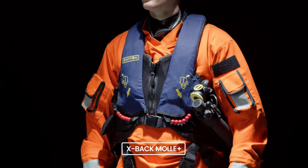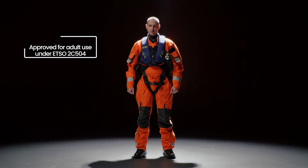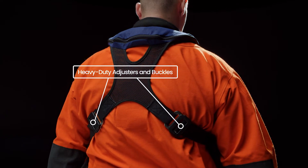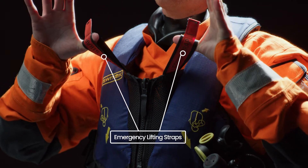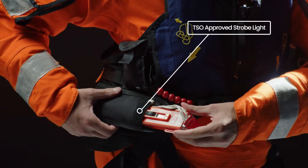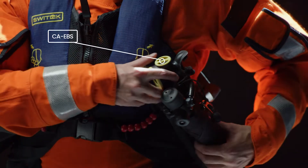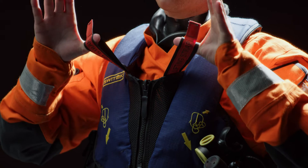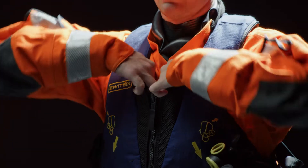The X-Back MOLLE Plus is designed and approved under ETSO 2C504 and made to be worn with the ETSO Pilot Suit. The MOLLE Plus has heavy-duty adjusters and buckles, permanently attached leg straps, emergency lifting straps, an integrated spray hood, a handheld TSO-approved strobe light, and a buddy line as standard equipment. The MOLLE Plus can be configured to carry compressed air emergency breathing systems. Please note that the lifting straps are not designed for everyday lifting and hoisting activities.